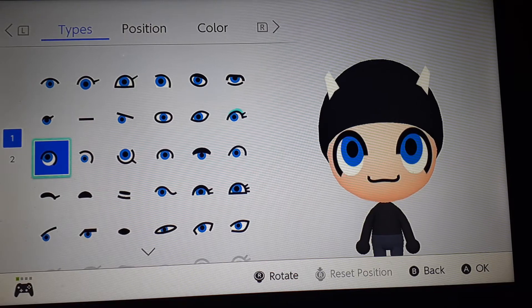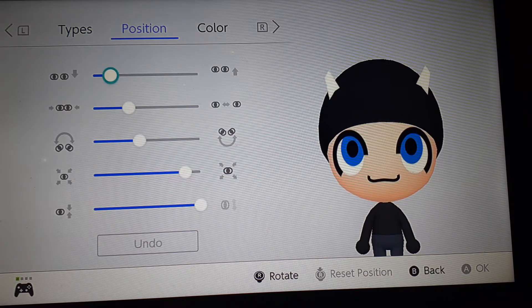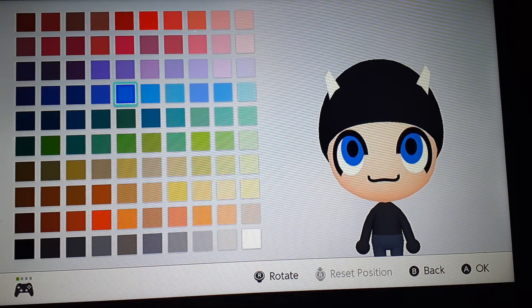And for the eyes, I chose these types. And here are the positions. And the color I go by is this shade of blue.